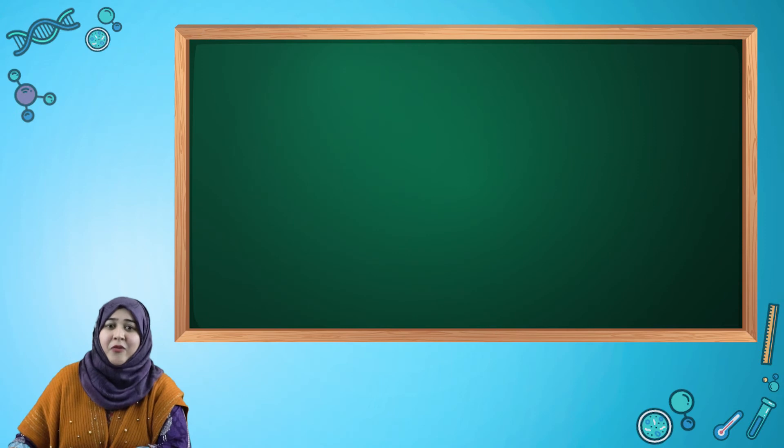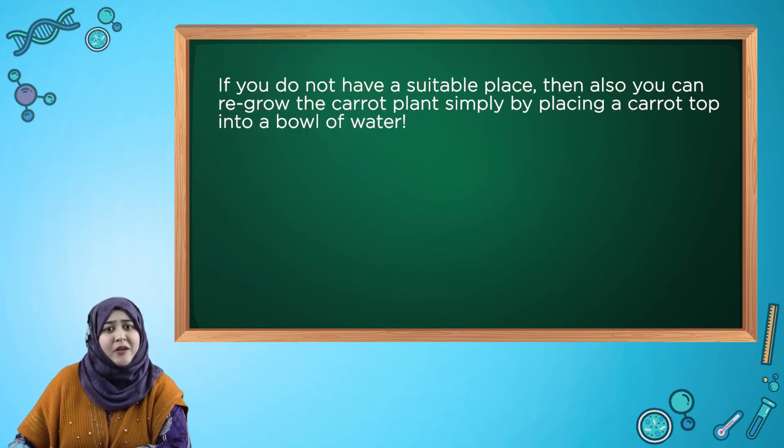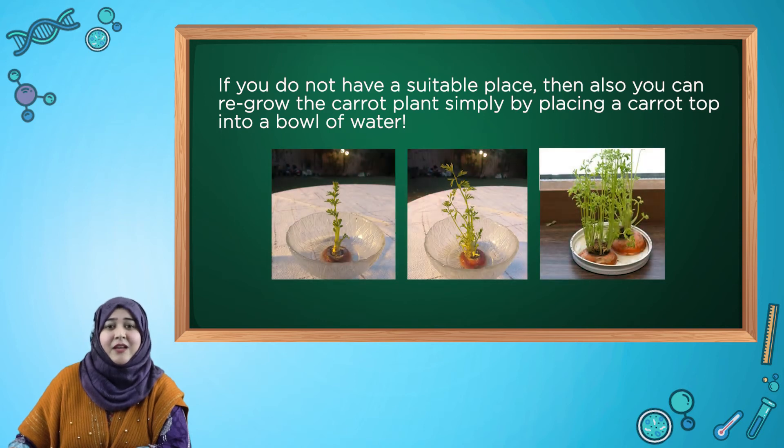In this video you saw how easy it is to regrow carrot using a carrot top. If you do not have a suitable place, then also you can regrow the carrot plant simply by placing a carrot top into a bowl of water. In these pictures you can see how lovely the carrot plant grew by simply placing the carrot top into water.